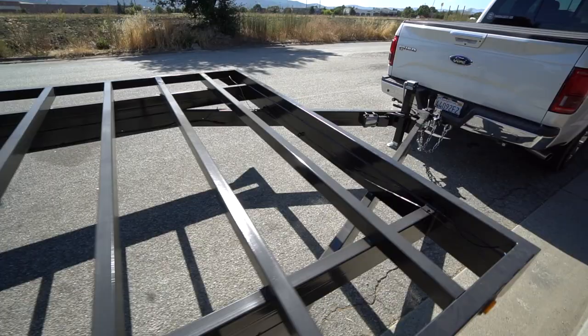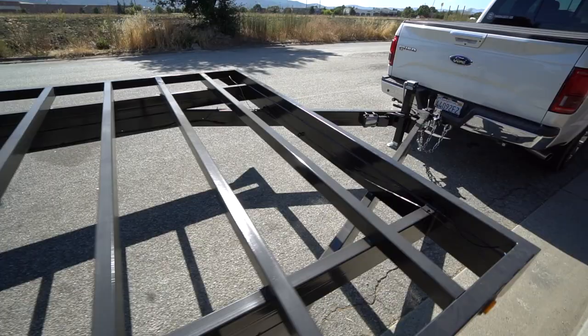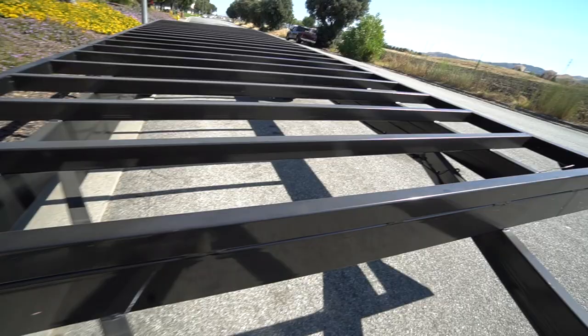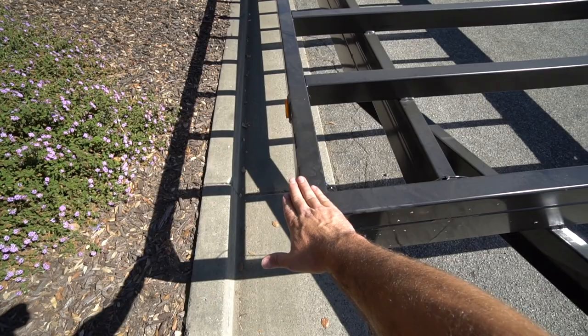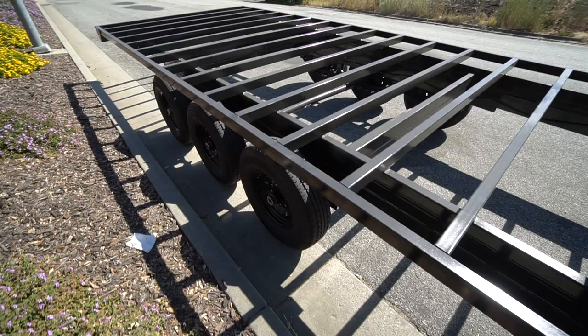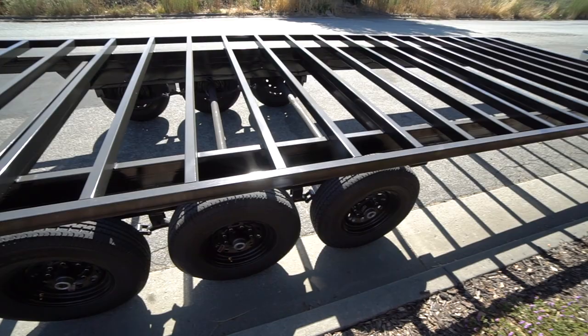This deck-over style trailer is ideal for a single-floor tiny house. If you want a bedroom on the main floor and don't want to climb into a loft, you will have a higher deck height — around 36 inches off the ground — but you won't have to deal with building around wheel wells or framing them. You have pretty much free design range when it comes to planning out your tiny house floor plan.